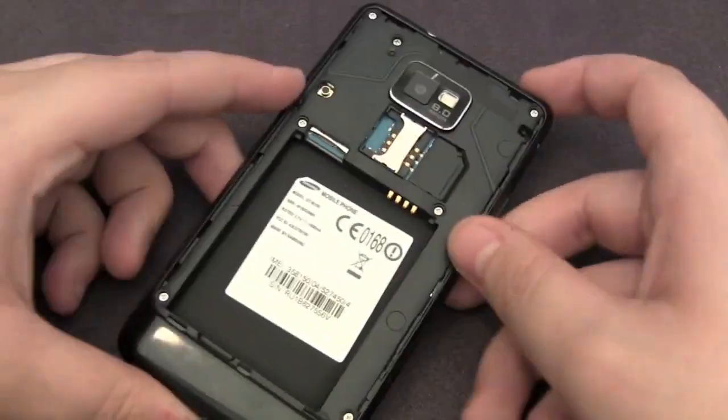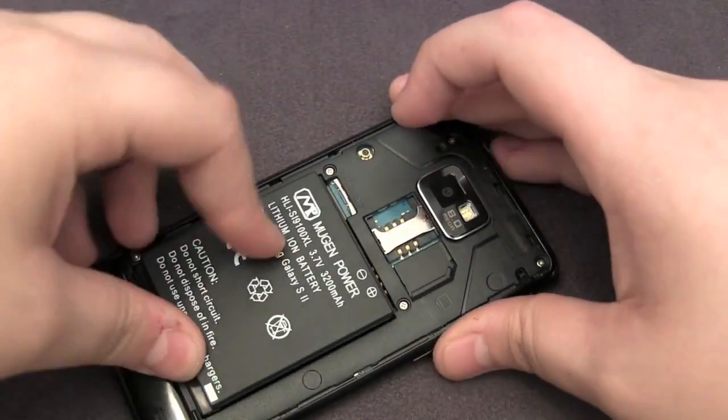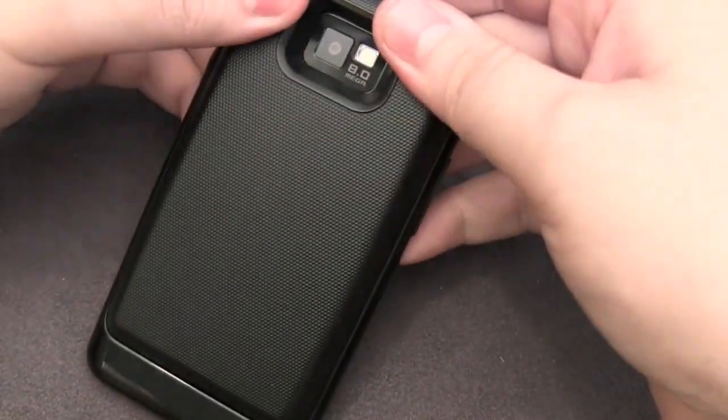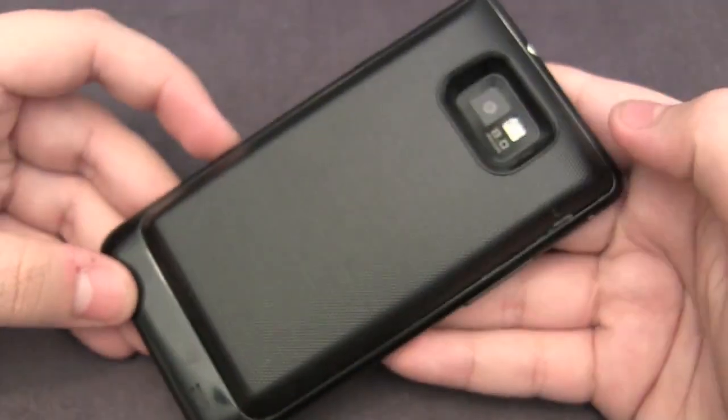So let's pop this on the phone and I'll show you how easy it is. We slide the battery in and then I like to go in through the bottom and just push it in. It locks in there very nicely.